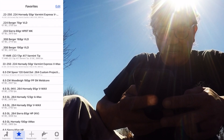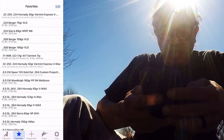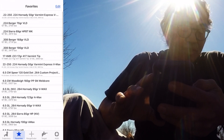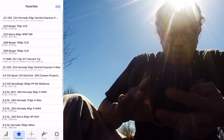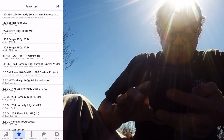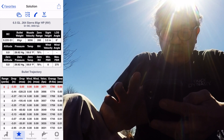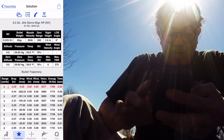I would advise getting an app that you like — I'm currently using Ballistic AE — and what I want to do is go to the bullet itself. 85 grain, and make sure it's the right scope at 3.5 inches high.